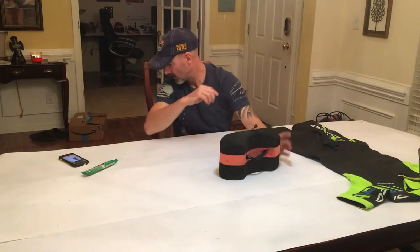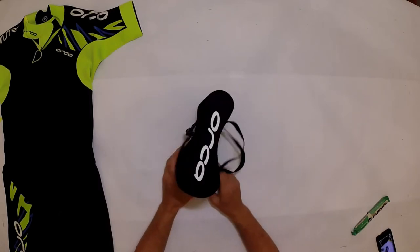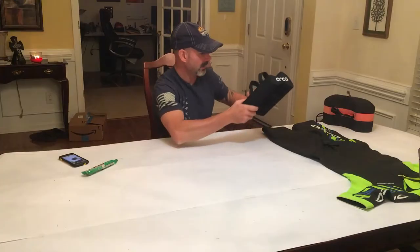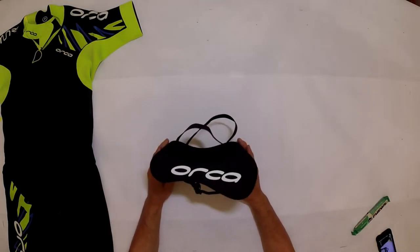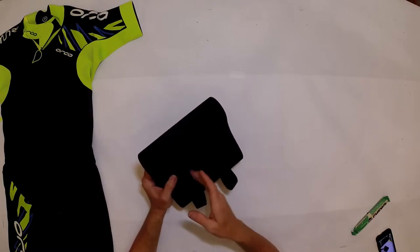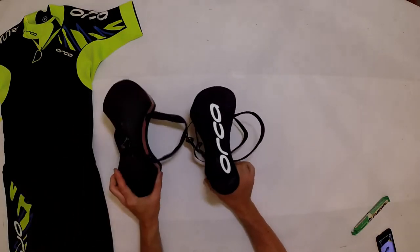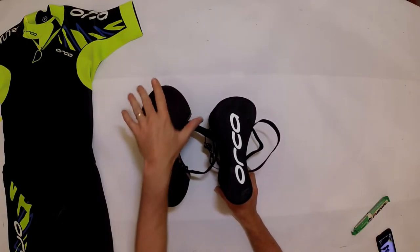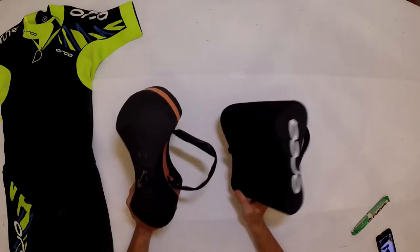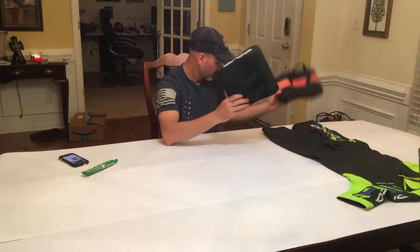If you don't want to make it yourself, there are several places to buy pre-made swim run buoys. This one is from Orca — it's already got adjustable straps pre-made. It's a little bit taller than my DIY version, though mine is a little thicker, so volume-wise they're about the same and they're about the same weight. This is what I'll be racing with this year.